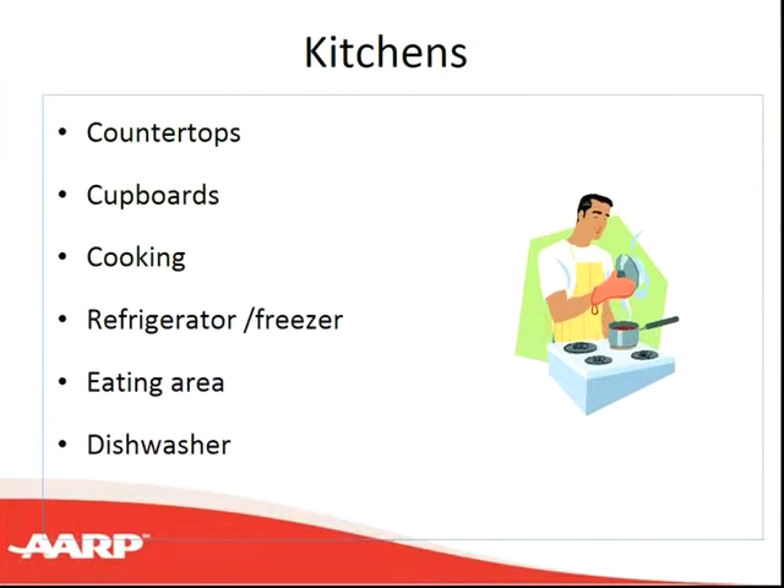Now we're moving to the kitchens. If you look at your worksheet, you can see some areas to think about in your own kitchen, because we're really looking at whether we have issues that limit our ability to use all areas in our kitchen. Your issues may be different than your neighbor's, but you need to think about how you can best manage. That's why we ask the question: is it important for you to do cooking? If it is, we need to look at all those parts of the kitchen that involve cooking. If not, that wouldn't be a place to put a lot of your time, energy, or money to renovating.